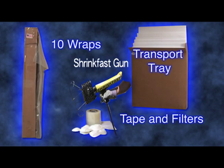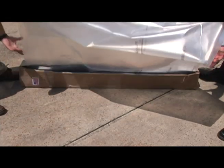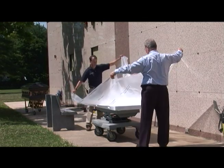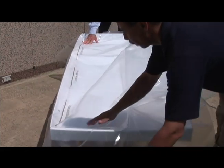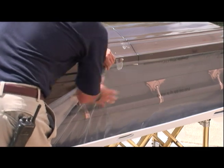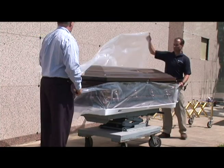We are now ready to begin Franklin Wrapp. First, pull out one sheet of Franklin Wrapp — it is perforated for easy dispensing. Place one sheet of Franklin Wrapp on a transport tray, and be careful to keep the wrap clean. Place the casket on top of the Franklin Wrapp. Fold up the short side first; a small piece of tape may be used here to hold up the wrap. Then bring the wrap over the casket.